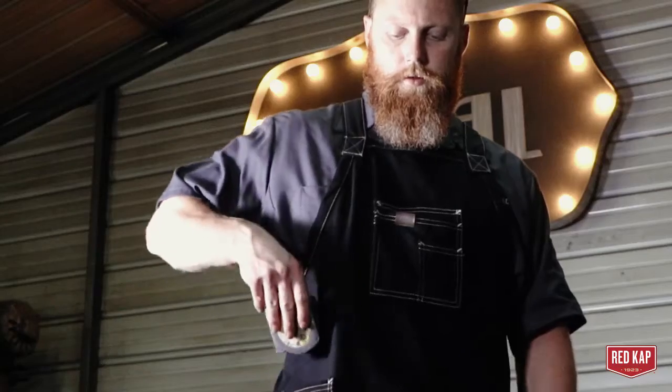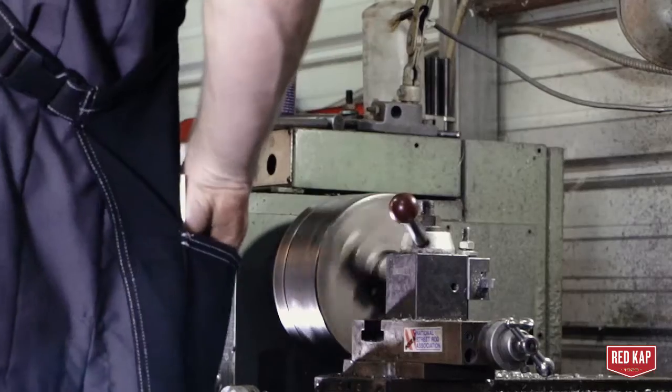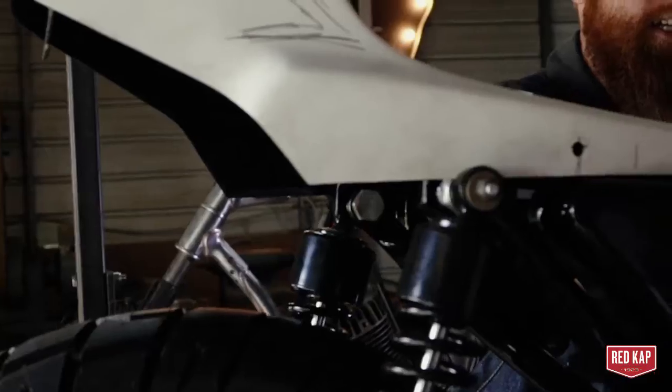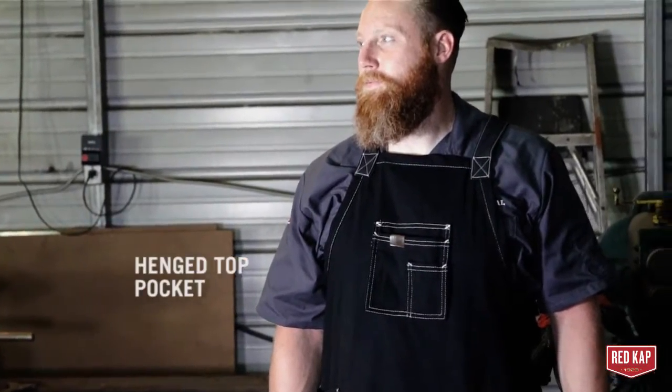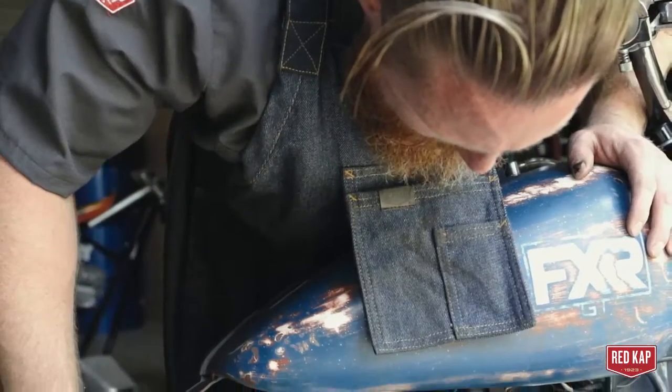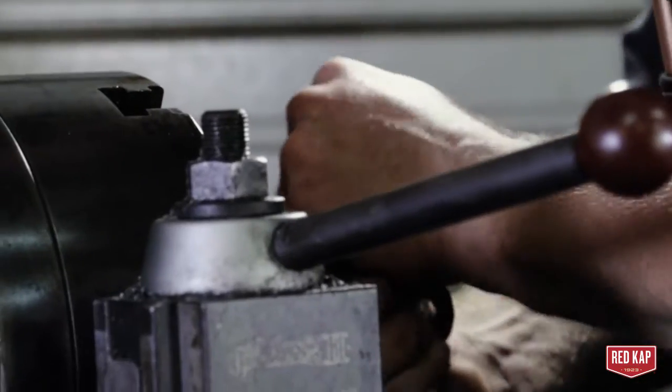I can carry tape measures and calipers and rulers and everything I need is right there close by so I can grab it fast and keep going. I really like this top pocket that kind of flows with you while you're working and it holds my pins and all the little tools that I need here and there.